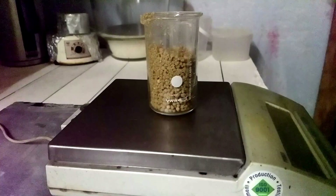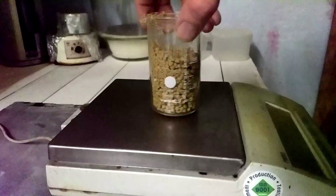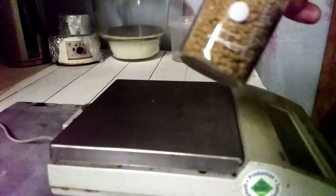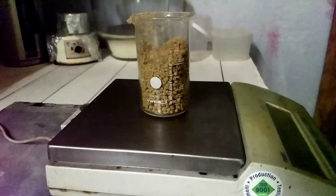Welcome. In this video I'll be demonstrating how to purify ammonium nitrate from fertilizer. These prills right here are mixed with what appears to be some kind of sand. I've got about 100 grams in this beaker.